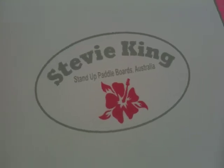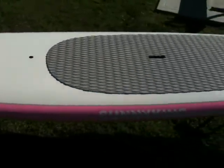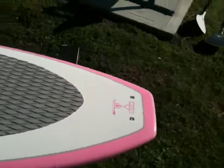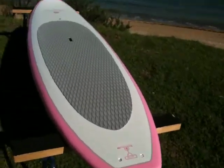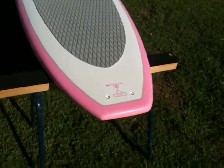Hey girls, this one's for you. Thanks for checking it out. This is a Stevie King 10 foot 6 women's specific stand-up paddleboard — or if you're a bloke and just like these sorts of colors, you can ride it too. We've designed this board...